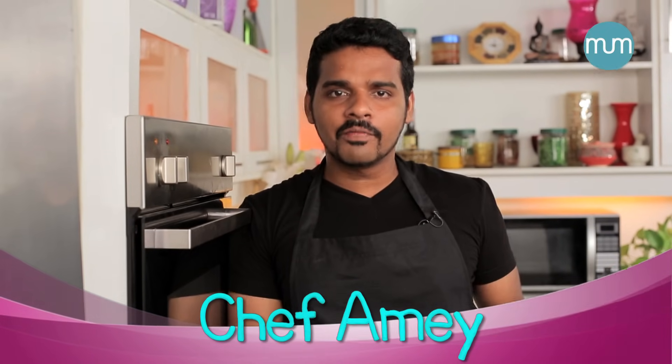Hello everyone, welcome to my kitchen. I'm Chef Amain. Brown rice — a perfect grain choice for people with diabetes — and today I'm going to show you how to cook it perfectly.